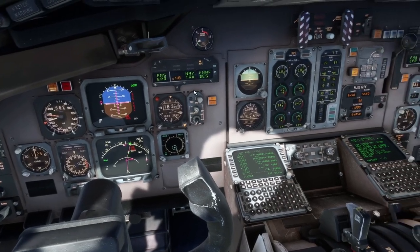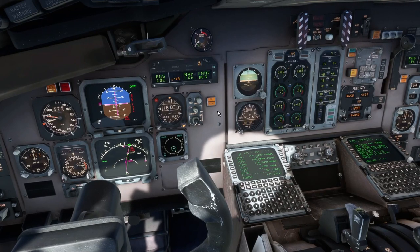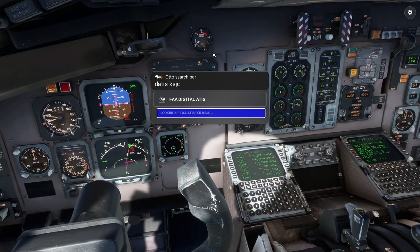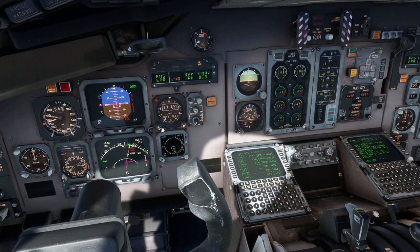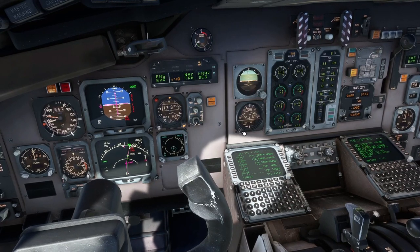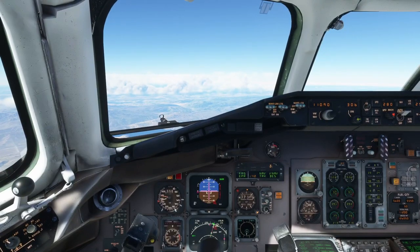At 18,000 feet we'll go ahead and switch over to local altimeter setting. Right now we're 29.92. 2987 is the current altimeter setting over in San Jose. So 2987 — we'll set that right there and we'll set the standby as well. We'll verify on the FO's side, but I have them tied together.